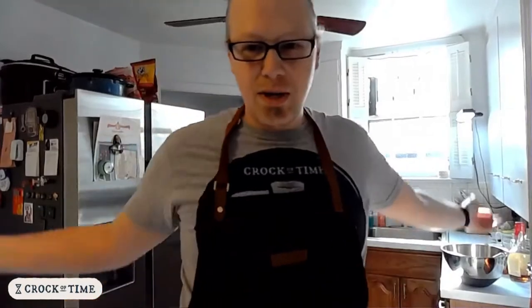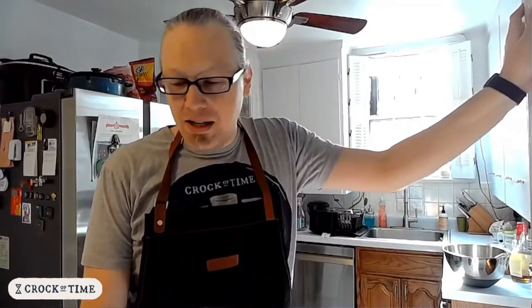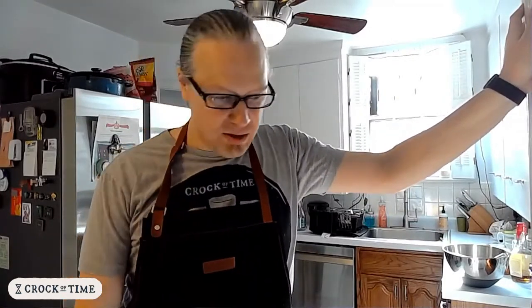Feel free to ask any questions that might come up. Let me know if you like eggnog, if you don't, if you've ever made it before, if you have a special technique. There are a lot of different variations of eggnog, but they seem honestly all very American in one way or another.